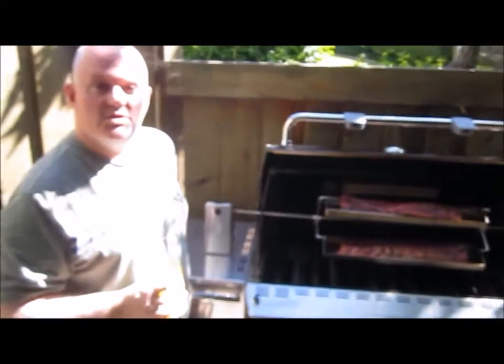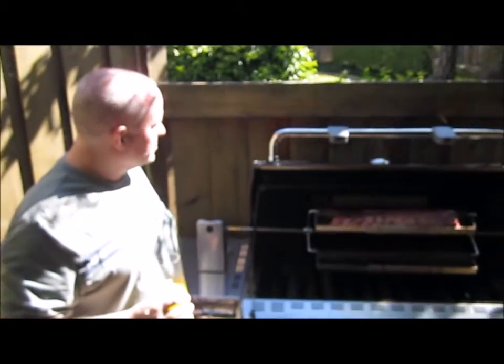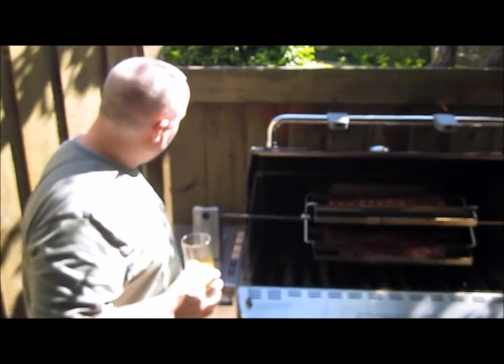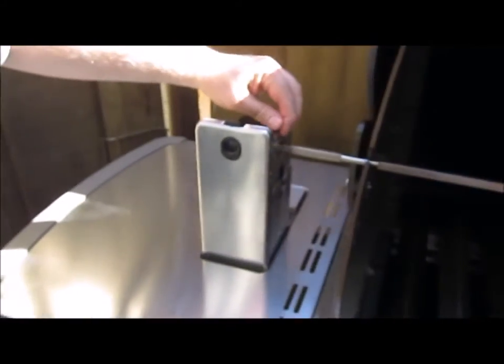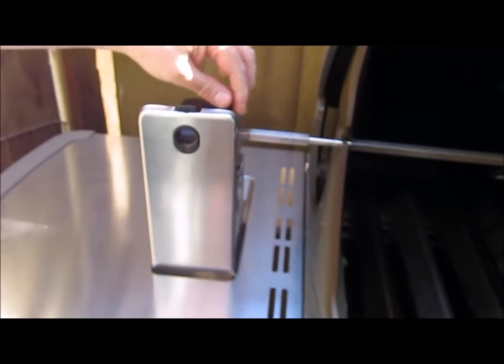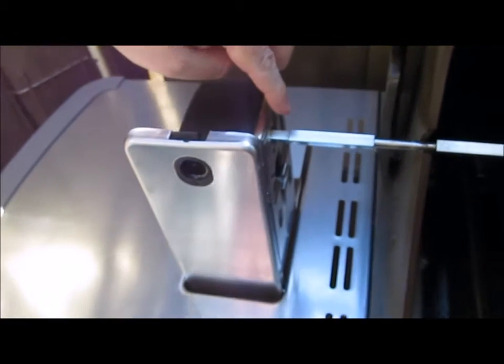So I've discovered something. This setup puts a little more weight on the spit, and what happens is this motor tends to move in this direction — slowly, like this. And eventually the spit will stop turning.